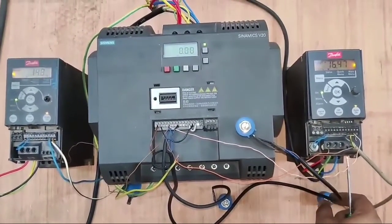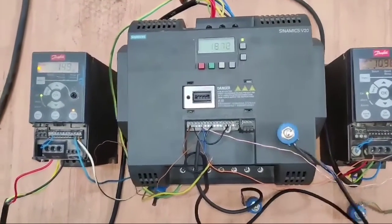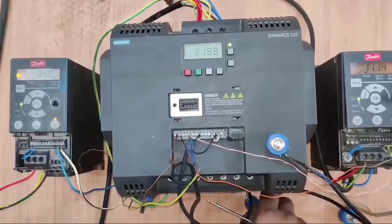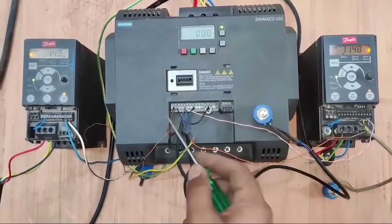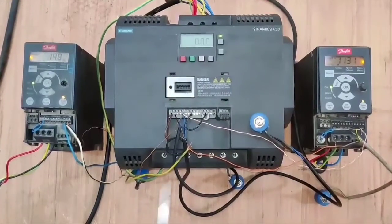If you want to control VFD speed separately, for example, we control the third VFD speed by rotating the third slave potentiometer. For the second VFD, we rotate the second slave potentiometer. So with this synchronizing connection, if you want to control all VFD speeds at the same time, just rotate the master potentiometer. If you want to control VFD speed separately, just rotate the slave potentiometer.